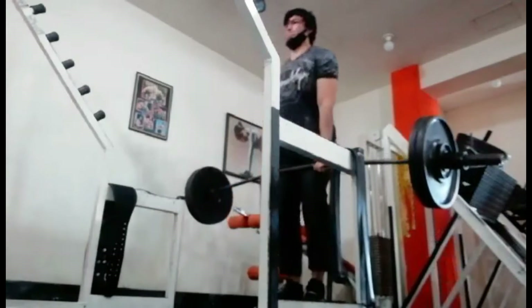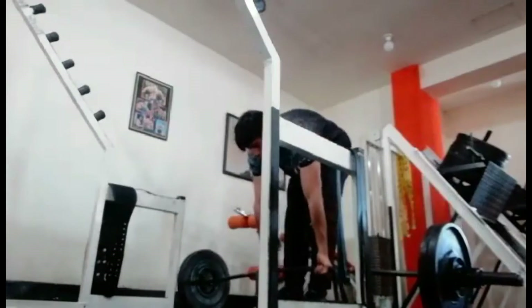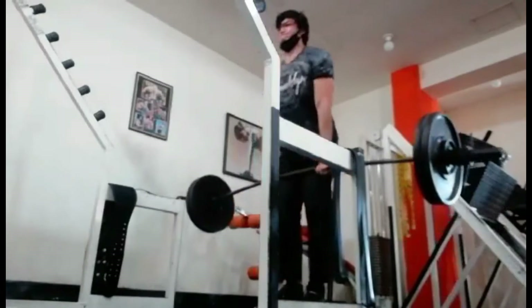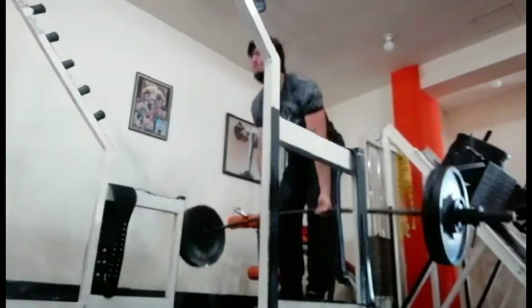Well, there you have it. Another workout block. This time I maxed out on the deficit deadlifts with 100 pounds of band tension at the top, which is what you just saw.